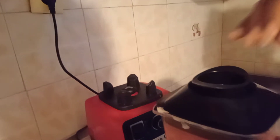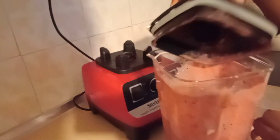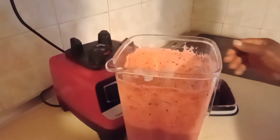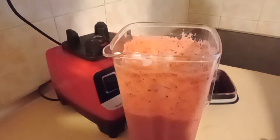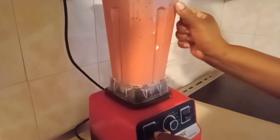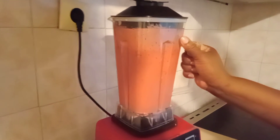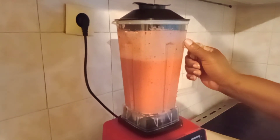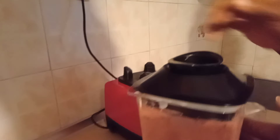I want to check how thick it is. Okay, it's very very thick — I want it a little looser, so I'm going to put more strawberry juice. This is a very good way for you to have your fruit — it's done.